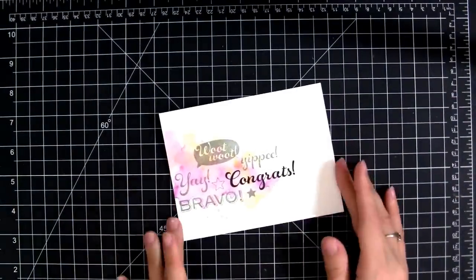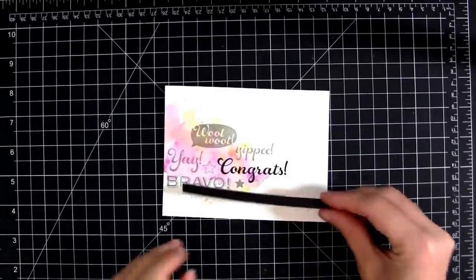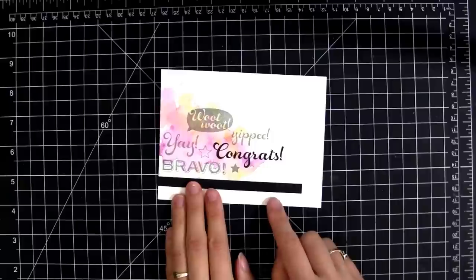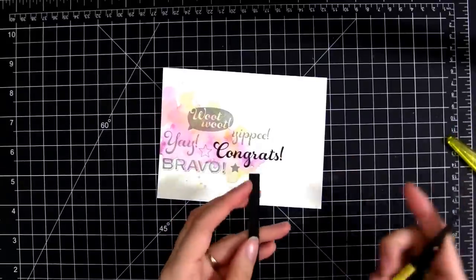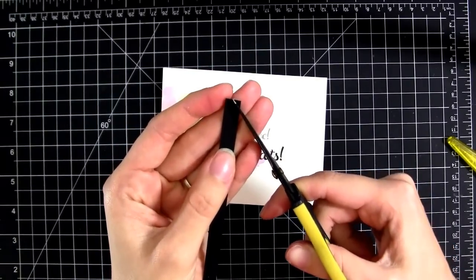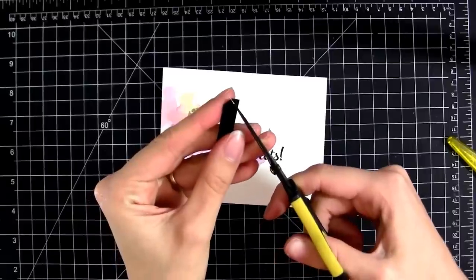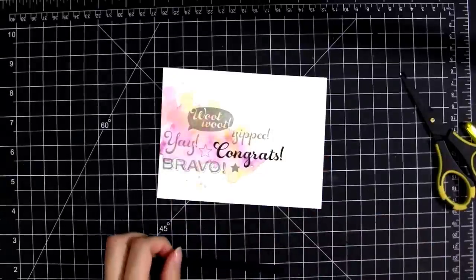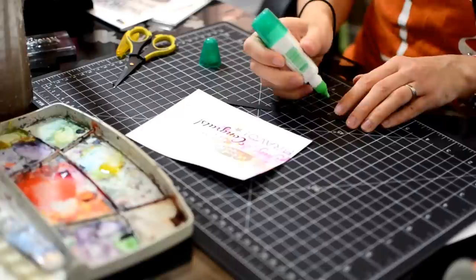I'm almost done with the card — this is most of the focal point you'll see. I'm going to add a little bit of black just to kind of anchor all the sentiments to the bottom of the card. I wanted to cut a little arrow shape at the end — just used my scissors and cut it to a point — and I have some Tombow Multi Glue to stick this down.